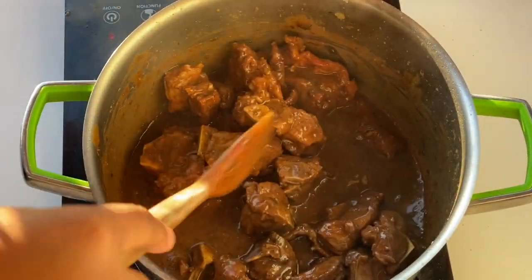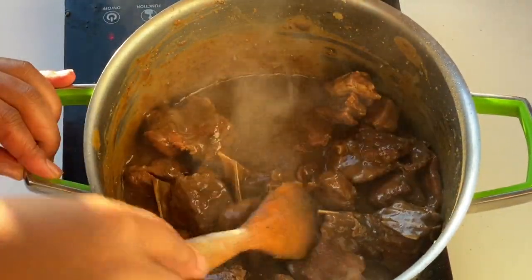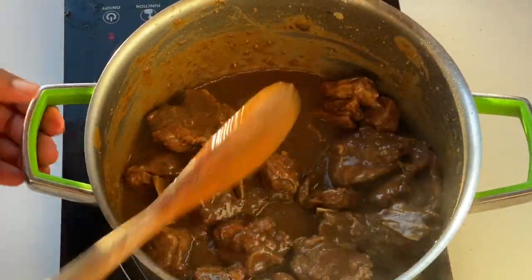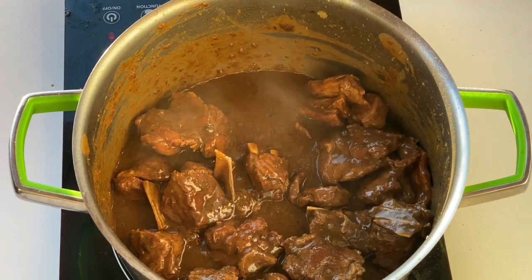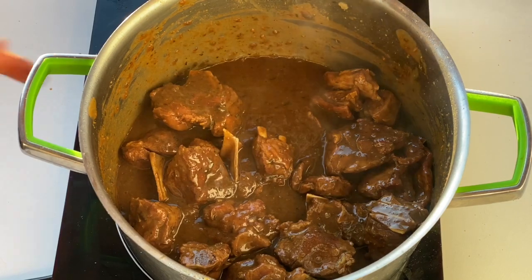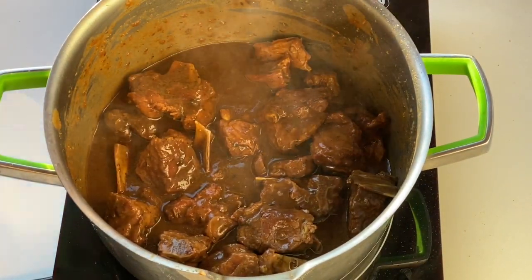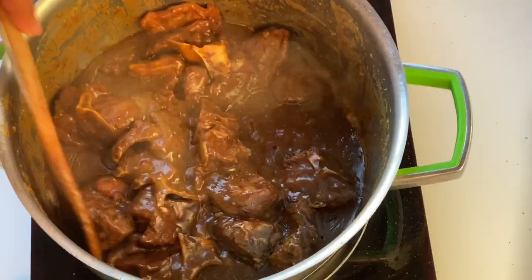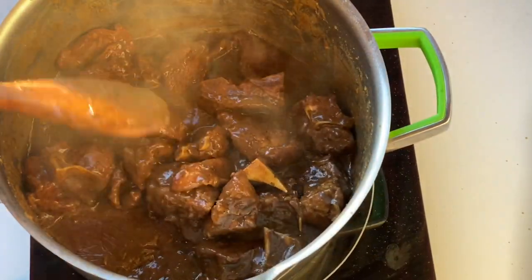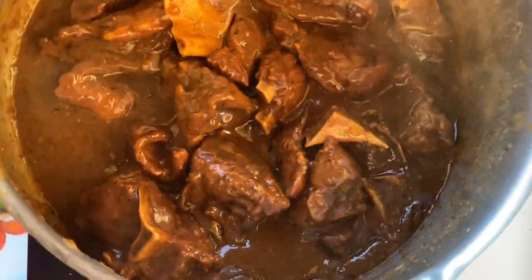This looks perfect to me, so I'm gonna close this up for a good five to ten minutes and we will be ready to eat. Here it is guys, we are now done! Please don't forget to like and subscribe to my channel. Thank you so much for tuning in — see you on my next video. Santandi!